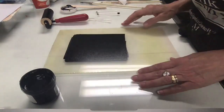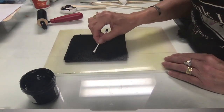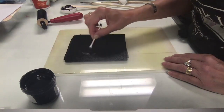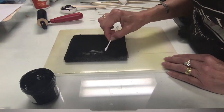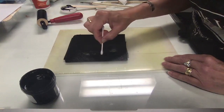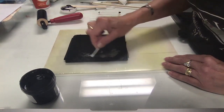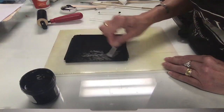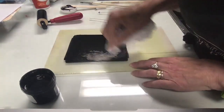I'm going to be using some q-tips. What you're doing is taking out some highlights, leaving the darker areas that you want to print. You can use a rag, your finger, or a paper towel — I'm just using a q-tip to take away some highlights. If you don't like how it looks, just roll it back over and start again. You can use q-tips or a little bit of paper towel to wipe away imagery.